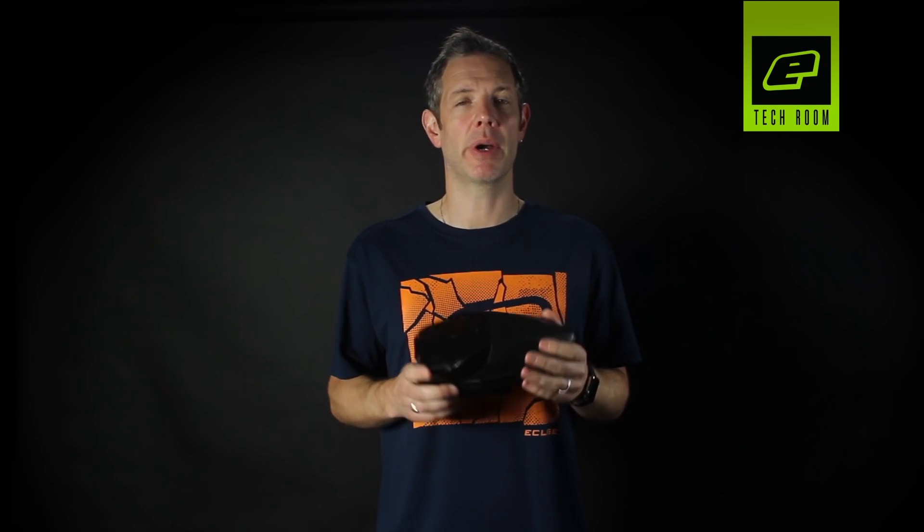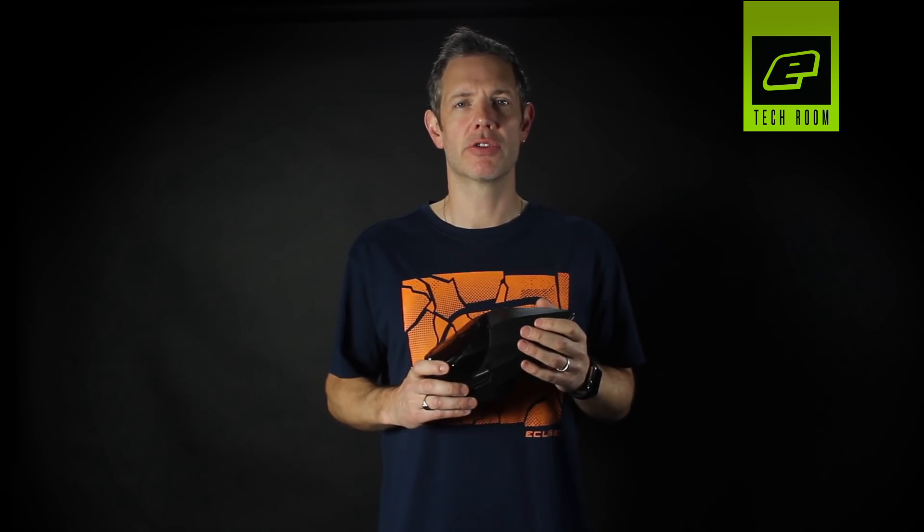If you have isolated the issue to your loader and your loader happens to be a Virtue Spire, we're lucky enough to have Nicky T here who's going to run through some troubleshooting tips for you now. He's going to run through a couple of things with the Virtue Loader just in case you're having some of these rate of fire issues we've been talking about.